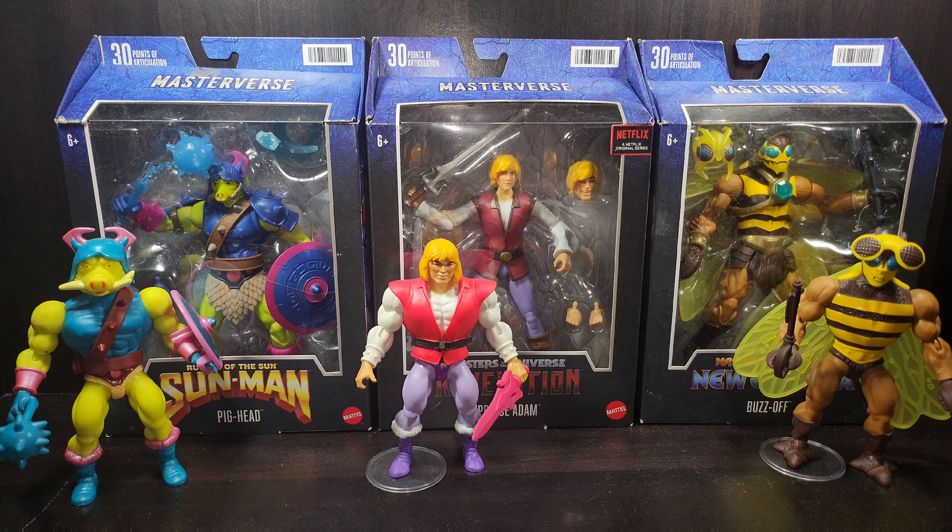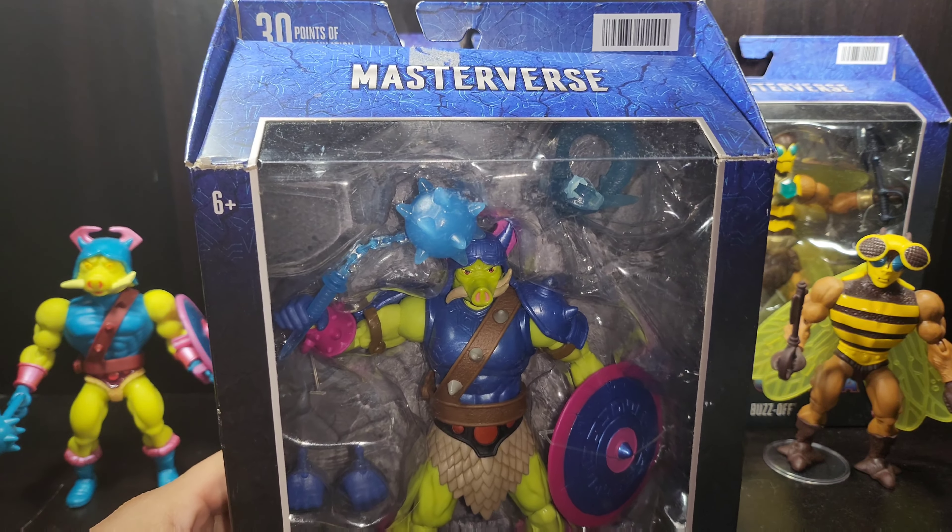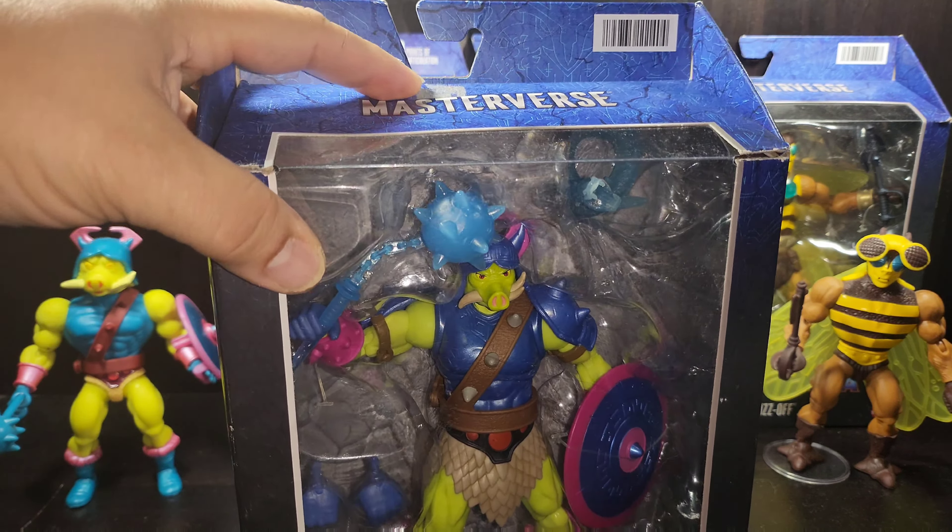Welcome back to another episode of Side by Side. Today I'm going to take a look at a couple of Masters of the Universe Masterverse figures released in the last couple of months. I've had these for a little while but haven't been able to get to them until now. We're going to start over here with none other than Pig Head from the Rulers of the Sun series, which is basically a new addition to the Masterverse universe.